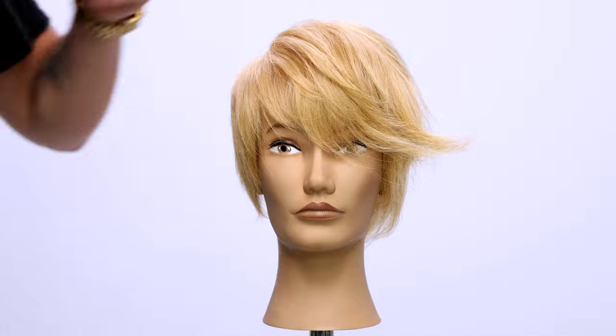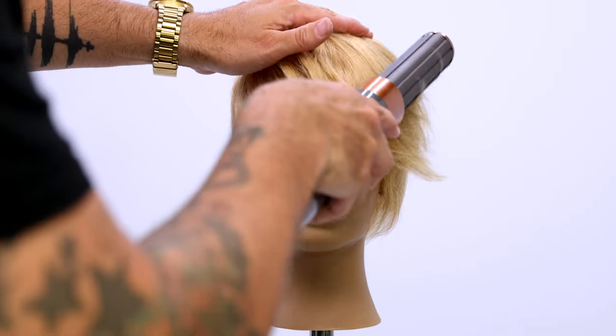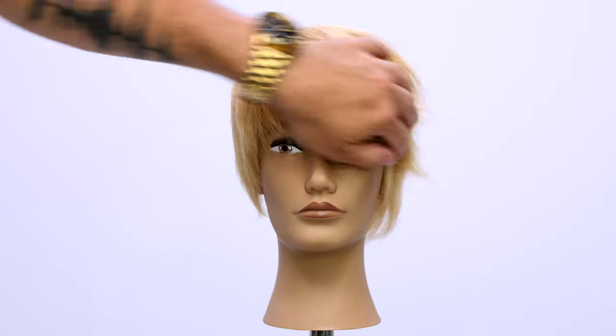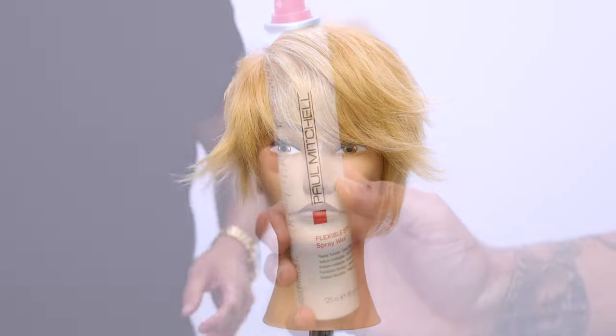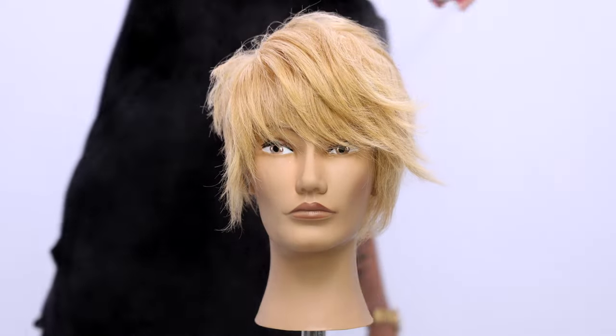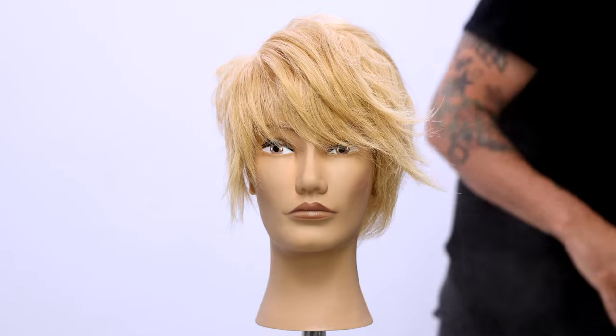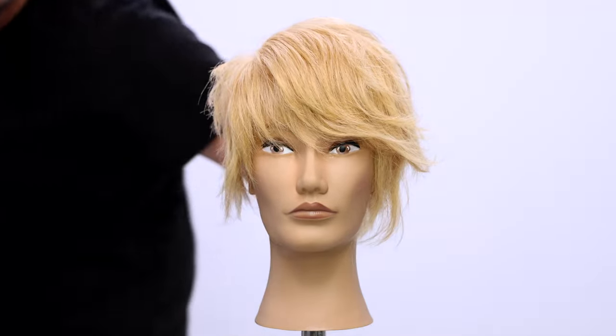As I go through it, we're not really creating texture — we're creating softness. I'm using the Airwrap just to add a little flip to that fringe, and it helps that the hair is nice and light after that. Then I'm going to finish it off with Paul Mitchell spray wax — a nice medium hold. We'll spray that in and then just run our hands through it to add a little more texture to the style.